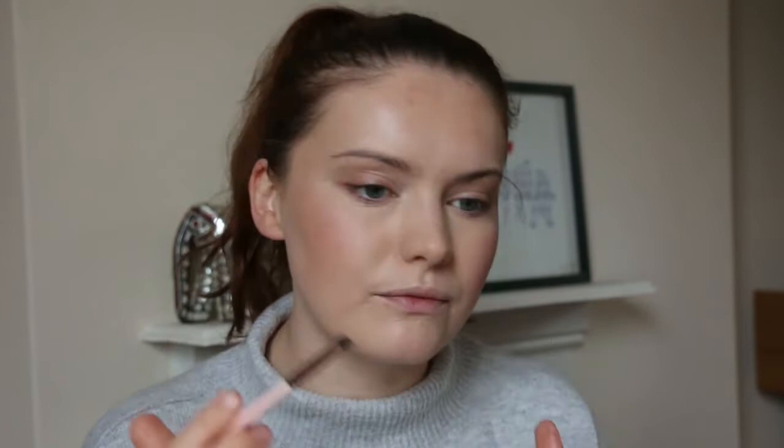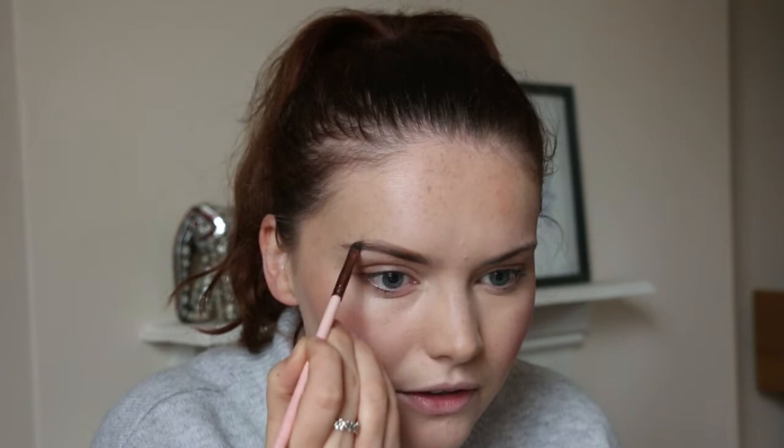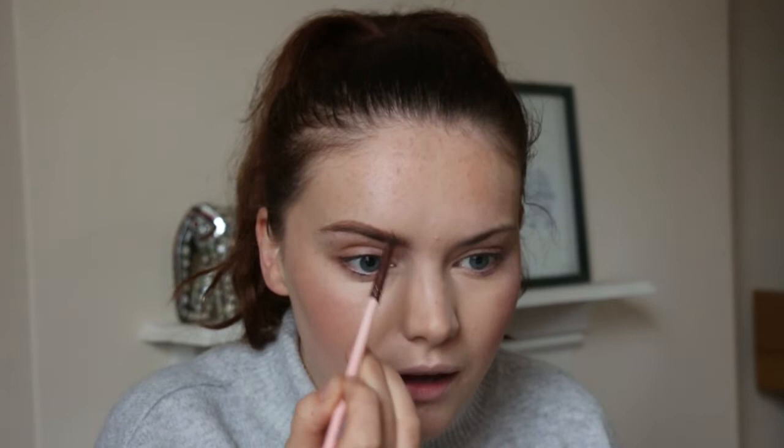Now moving on to the brow portion. If you know Cara Delevingne, you know she's got quite big brows — nice and bushy. I'm not going to go overboard with my brows, but I am going to make them thicker than they naturally are. I'm just going to take some powder. First of all I'm going to do them how I normally would and then add extra thickness in areas. I'm going to brush up a little bit further than I would normally, not going too crazy because it still needs to suit me.